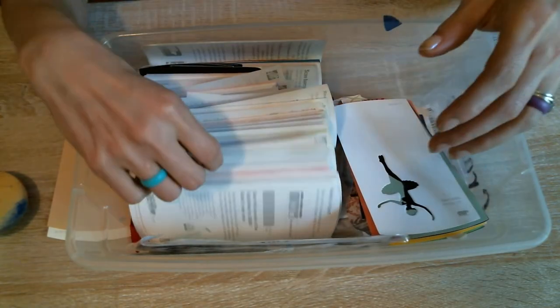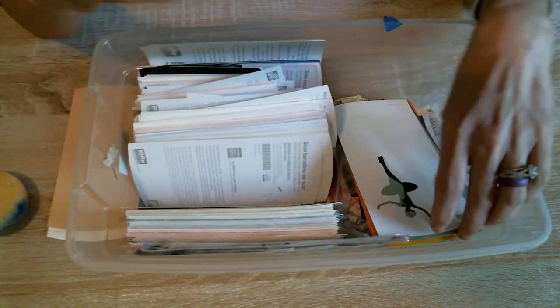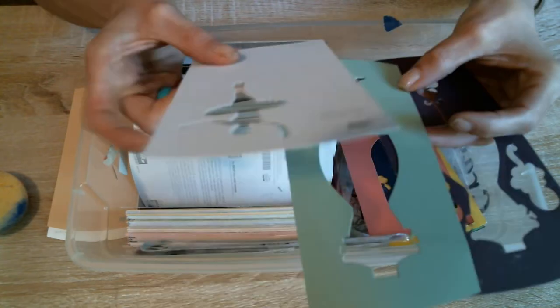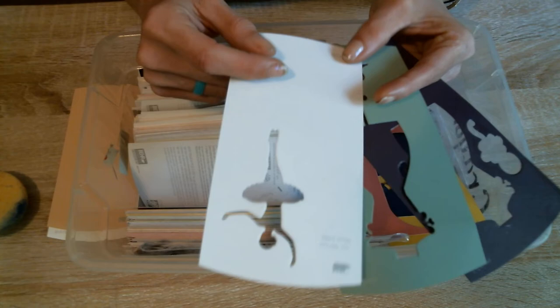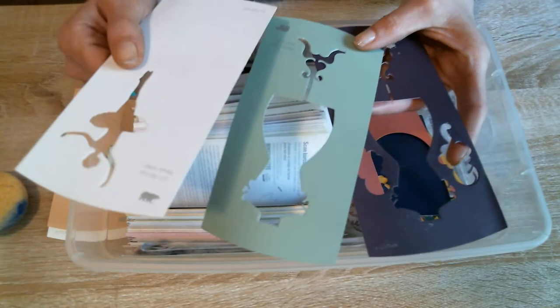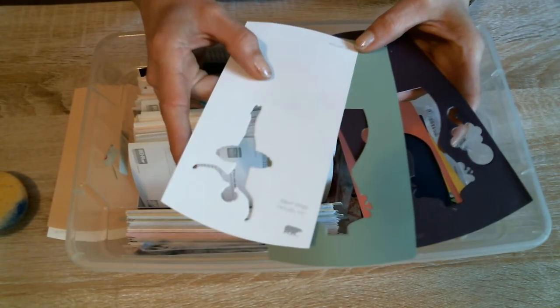What we're gonna do today is we're gonna make use of these paint chips. You can use these things for cutouts or punch outs. But these are from my die cut and these are just the outlines, the garbage that you would throw away. So, I'm gonna make use of these and we're gonna make a little bit of art with it.